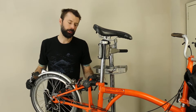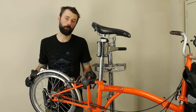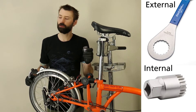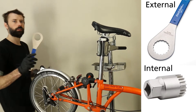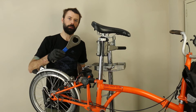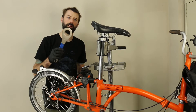Now that the cranks have been removed from the bicycle, you need to remove the bottom bracket. Depending on what type of bottom bracket is installed in the bike, you might need an internal tooth or an external tooth bottom bracket tool. For the E-Rider, you certainly need to use an external tooth bottom bracket tool to install the E-Rider sensor, so make sure you have one of those.